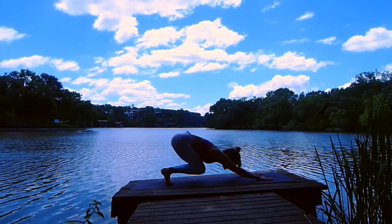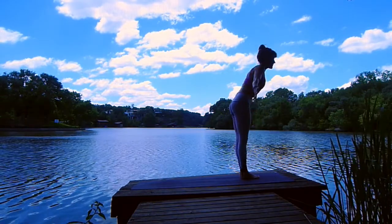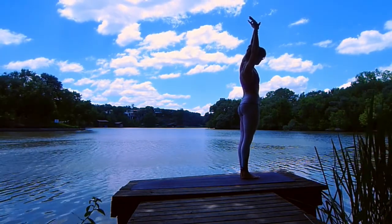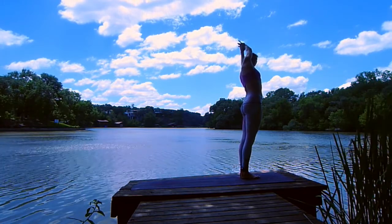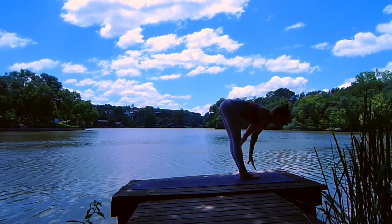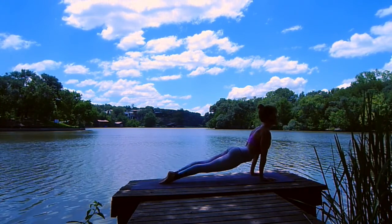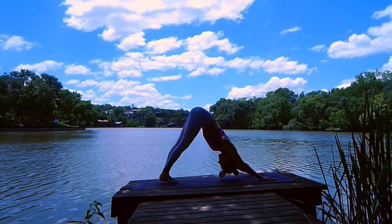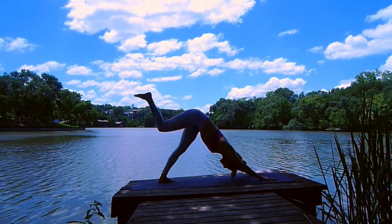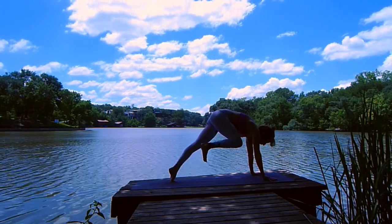Inhale, tippy toes. Exhale, bend your knees, look forward, step or hop to the top of the mat. Inhale, halfway lift. Exhale, fold. Inhale, circle your arms up and overhead. Exhale, right hand grabs your left wrist for a side stretch. Inhale through center. Exhale, switch — left palm to right wrist, reach up and over to the left. Inhale, reach center. Exhale, swan dive. Inhale, halfway lift. Exhale, palm split, step or hop back — chaturanga. Inhale your heart high. Exhale back to downward facing dog. Inhale, lift your right leg high. Flex your right toes towards the earth, press the sole of your right foot back. Breath in, exhale, curl in — knee to nose. Shift forward, inhale, kick your right leg up and back. Exhale, step it through, find warrior one. Outside edge of your left foot seals. Inhale, rise.